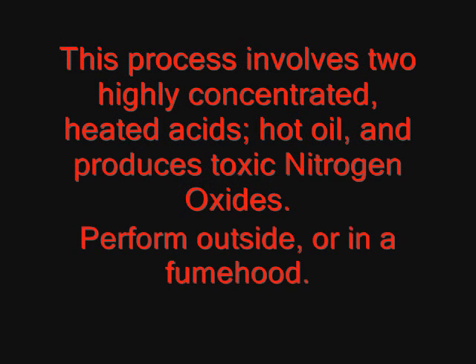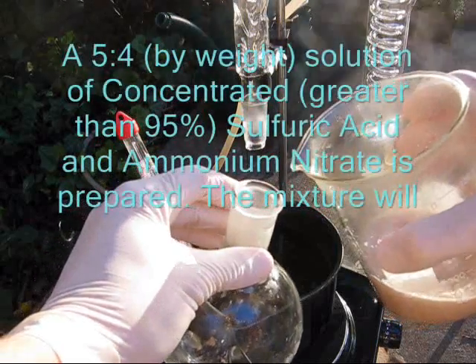Perform at your own risk, as this procedure involves or produces two hot concentrated fuming acids, nitrogen dioxide, and hot oil. Needless to say, this should be done outside or in a fume hood with proper protective gear.